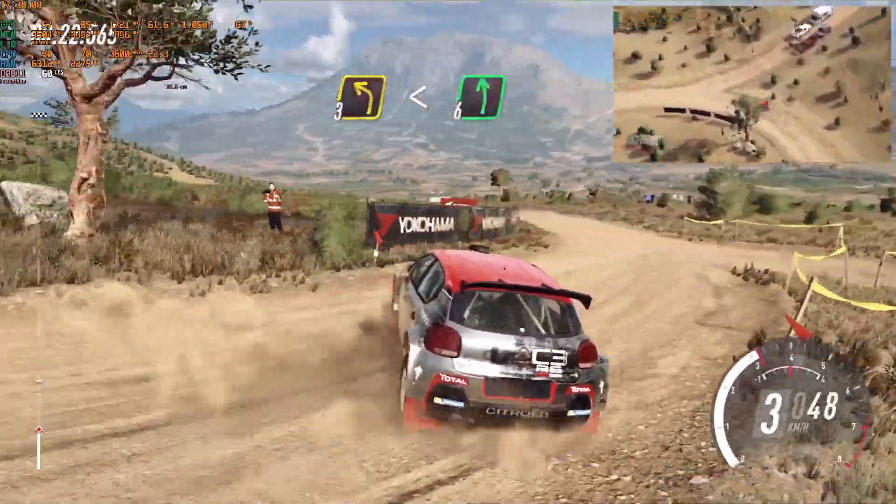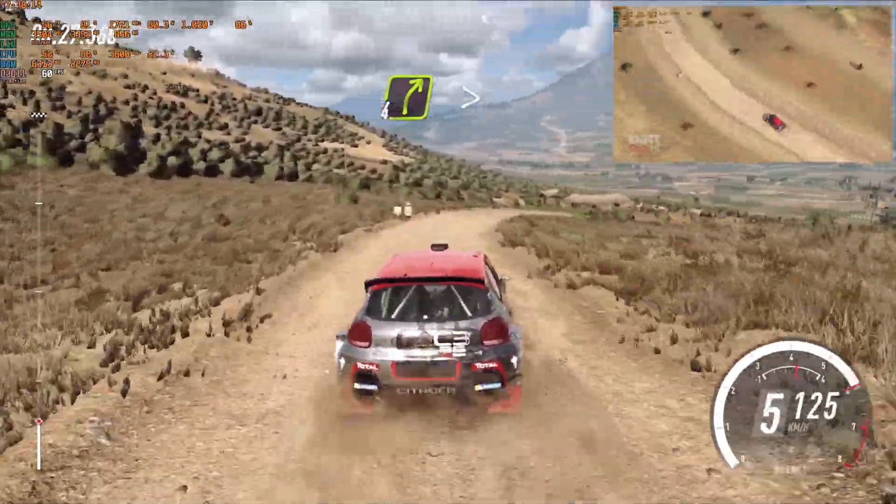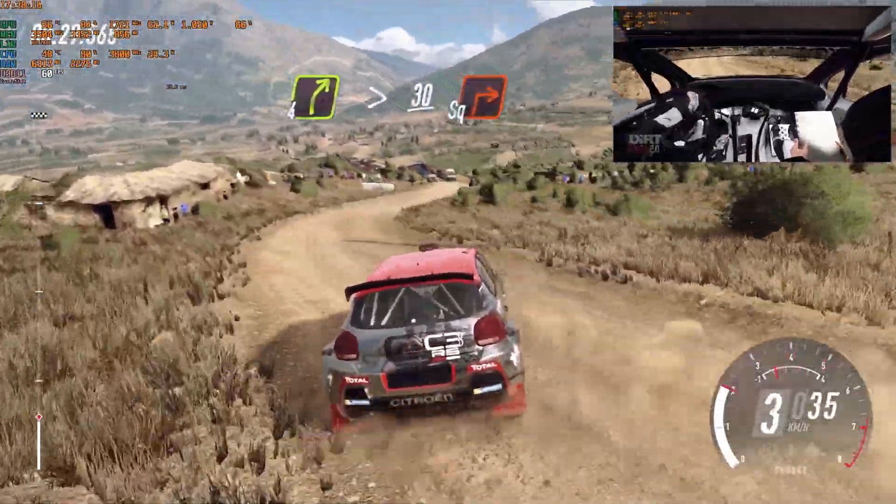6 very long, into slow, 4 right extra long, tightens, caution 30, turn, square right, camber.